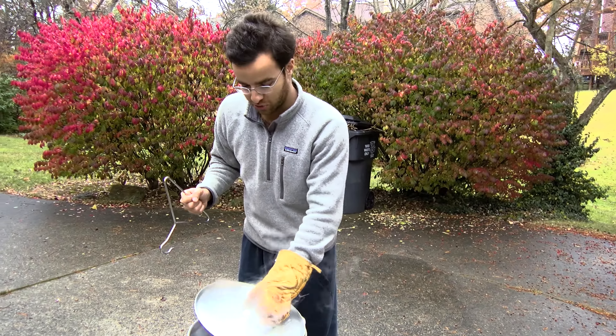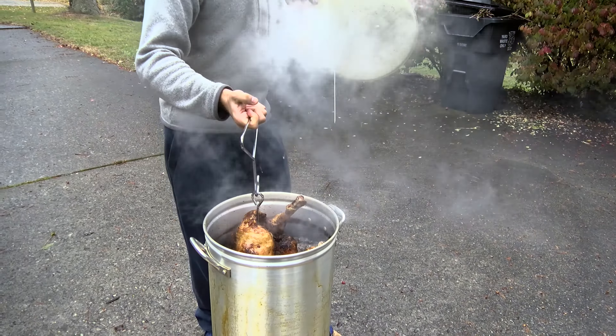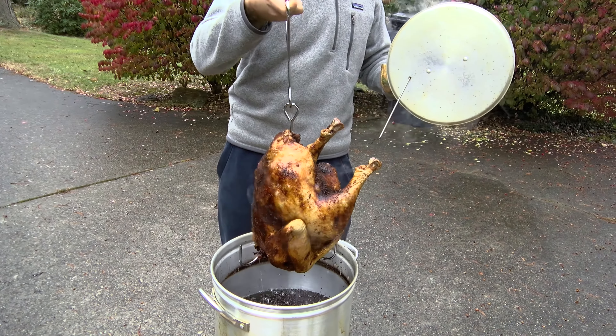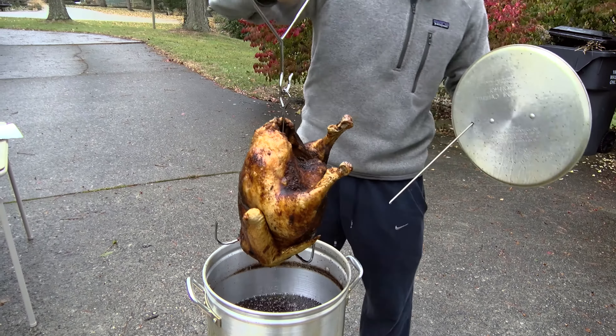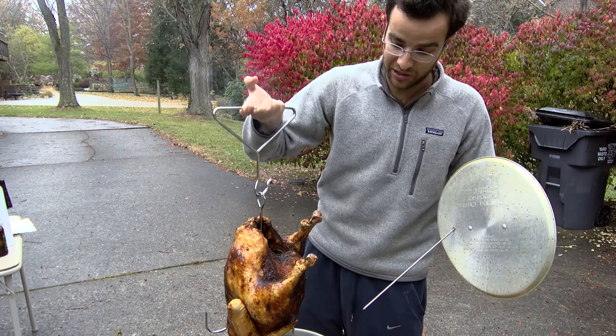After 50 minutes we're ready to take the turkey out. We've had it in for almost an hour — 52 minutes to be exact — which works out to three and a half minutes per pound. At that rate we got to an internal temperature of 165 degrees, which is perfect for your turkey on a Thanksgiving weekend.